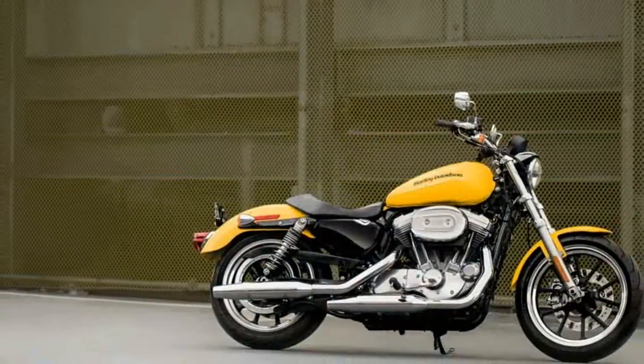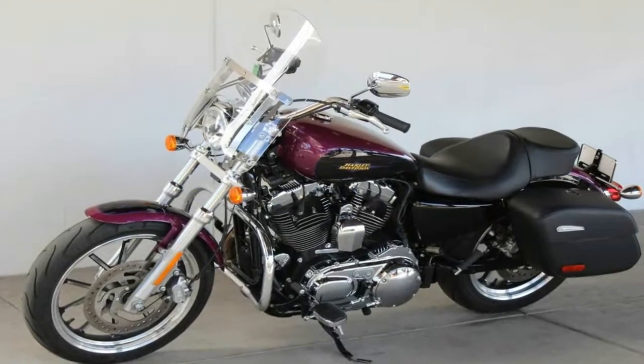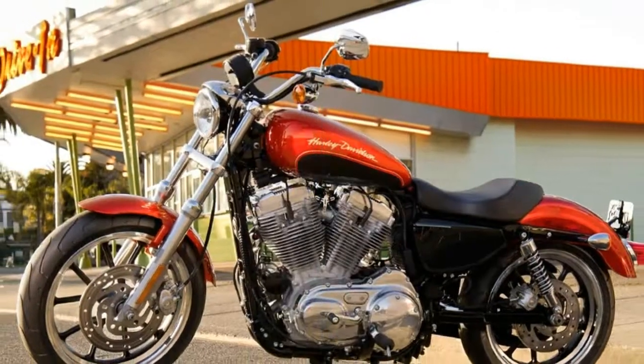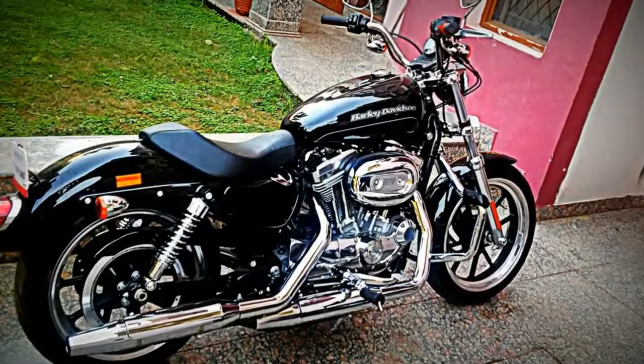The 2018 Super Low starts at $8,699 in vivid black and goes up to $9,249 for the two-tone paint option. Buyers can expect to pay $795 for ABS and $395 for the security option, and California buyers can also look forward to a $100 charge for their emissions package.